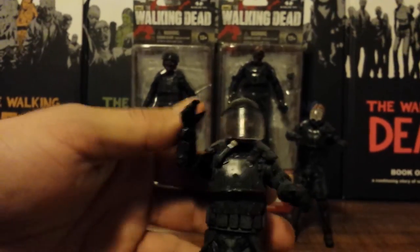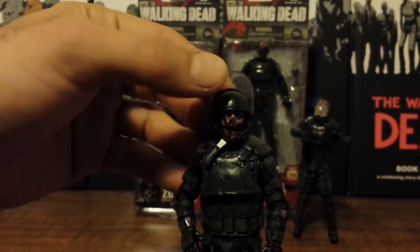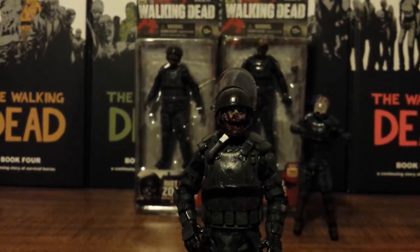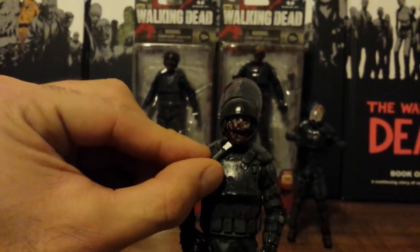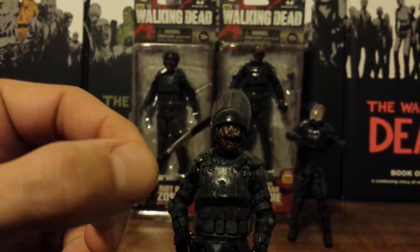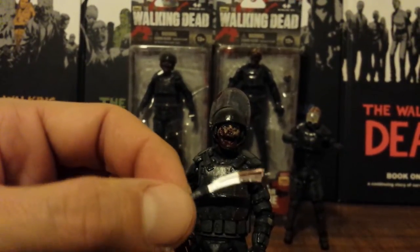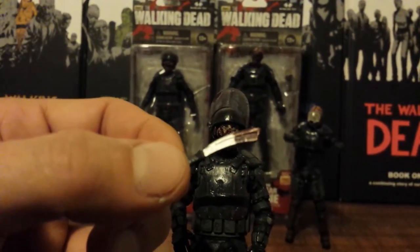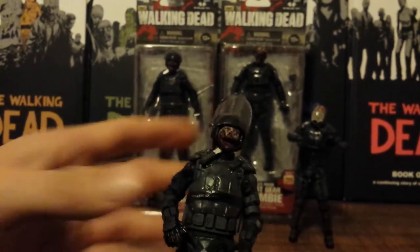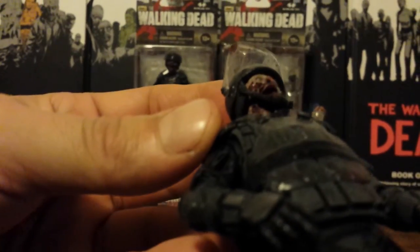The main action feature on this Riot Gear Zombie is the flip-up visor on his helmet, and he has a machete stuck in his neck. If you remember from the episode, Maggie figured out how to kill these things and shoved up the visors and stuck a machete in its neck, and everybody else started following suit. The machete is all bloody and looks just like the machete that Maggie and Rick were using — so that's neat. It slides right into that hole underneath and fits in real nice and snug.